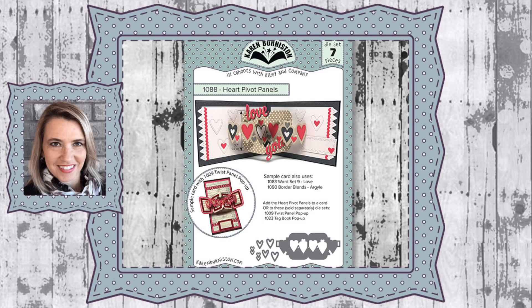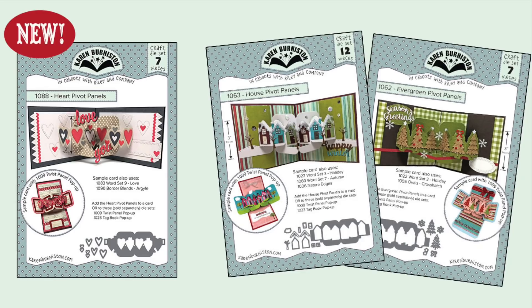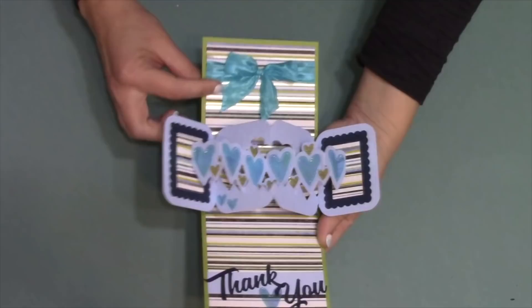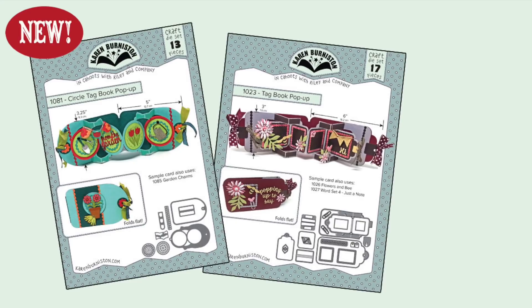Hello, it's Karen Burniston here with an assembly video for die number 1088, the Heart Pivot Panels. You can check out all of our die designs at KarenBurniston.com. The Heart Pivot Panels is the newest in the pivot panels line — popular dies that make a beautiful standalone card. They're sized to coordinate perfectly with other pop-up dies like the Twist Panel pop-up, and they also fit in either of our tag book dies.